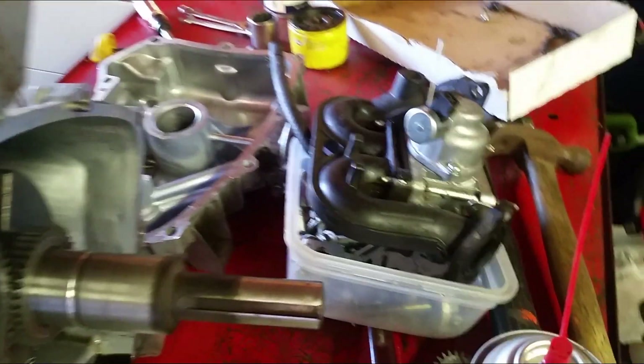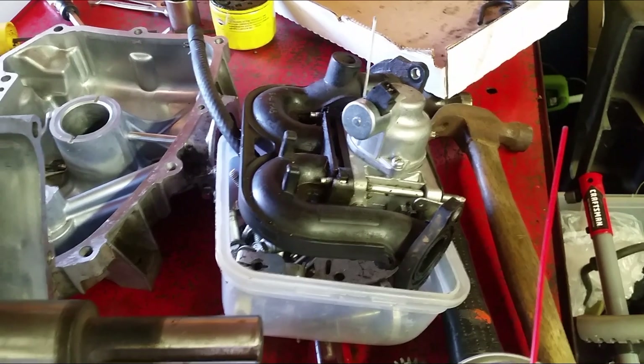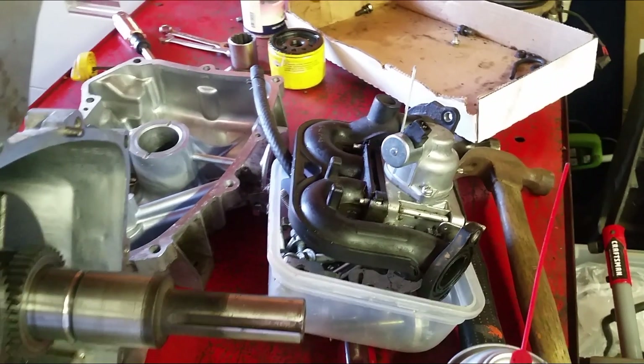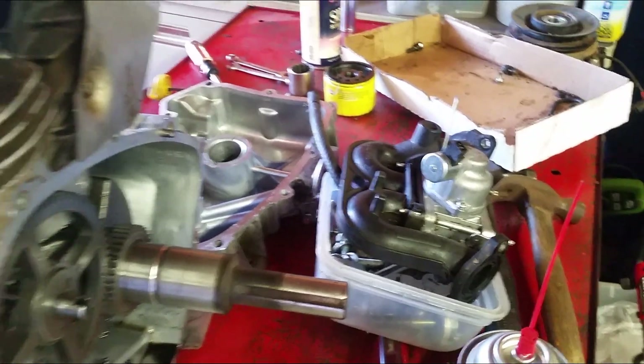I went ahead and disassembled the carburetor. The carburetor is in good shape — I just cleaned it up. The gasoline in there was bad, kind of like varnish.